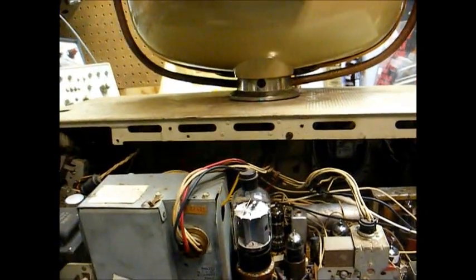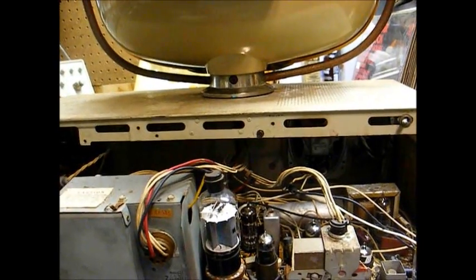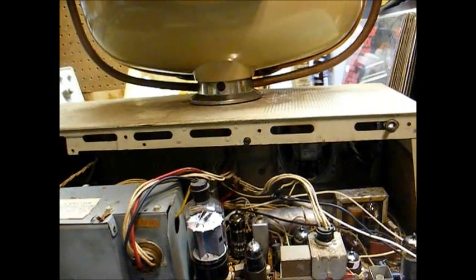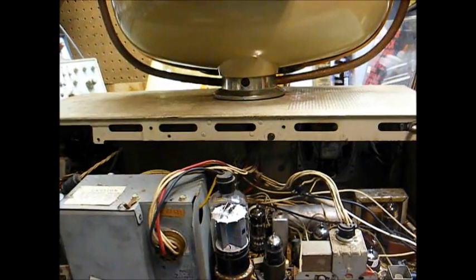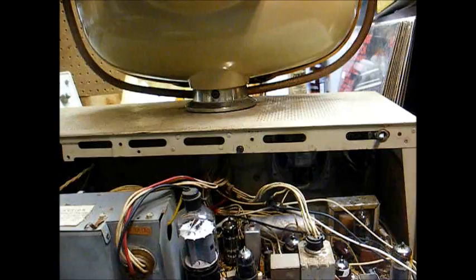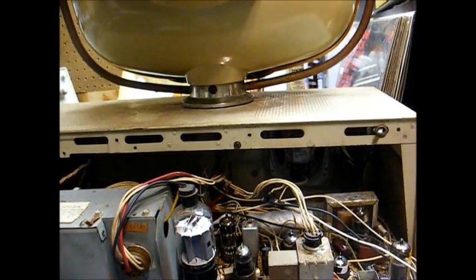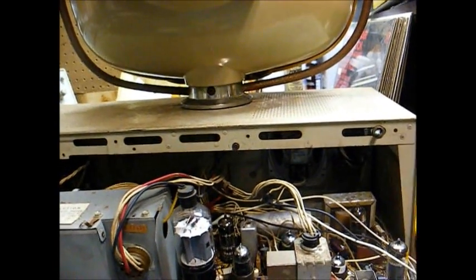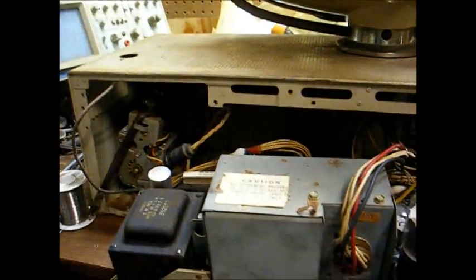These TVs are a nice-looking novelty, but honestly they're a technician's nightmare. In fact, the older gentleman who was my mentor back in the early 90s had a TV shop when these were fairly new, and he said he got to the point where he wouldn't even take one in for repair. If one somehow got left at his shop, it automatically went straight to the back alley without even plugging it in. That's how badly he despised these sets.